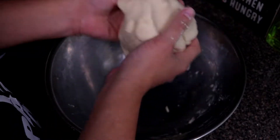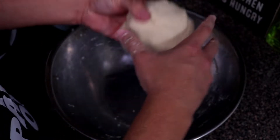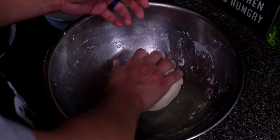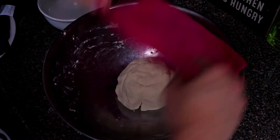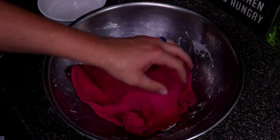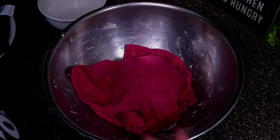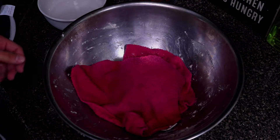Now we're going to put this into a ball and let it rest for about 15 to 20 minutes. We're going to cover it with a damp wet rag — just take the wet rag and cover the dough. It's important to let it rest so you get a nice fluffy corn tortilla. Setting a timer for 15 minutes now.